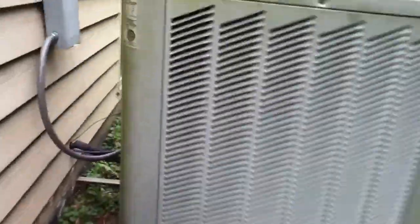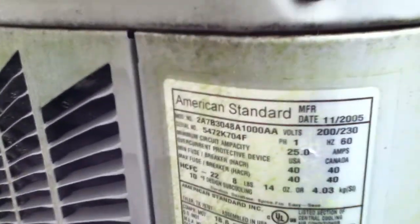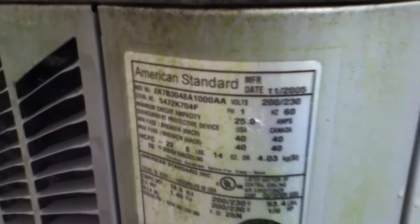No, I'm sorry — that's a reciprocating. Big. 2005, 4-ton. 4-ton R22, 2005.